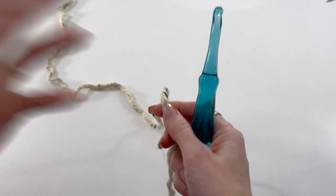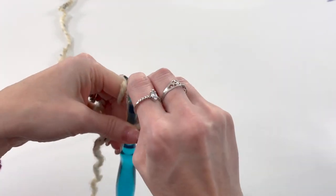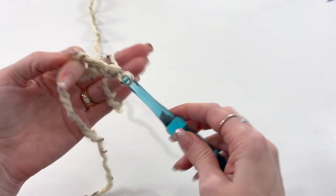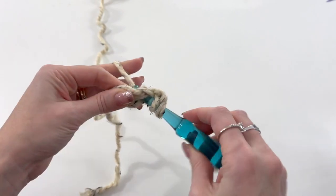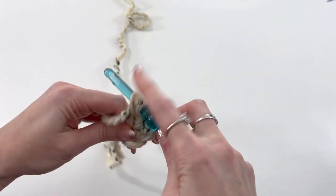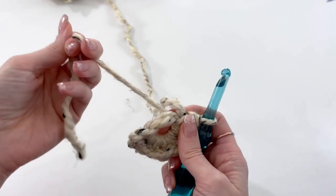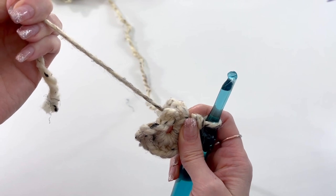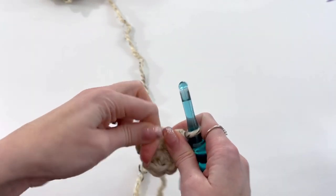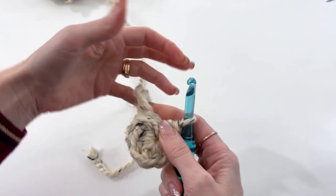We'll be starting out with a magic ring or magic circle. I'm going to wrap the yarn around my index finger three times, take the hook sliding it all the way through. So we're starting from the toe up. Pull the first loop through and chain two. We'll work eight half double crochets in the ring. Once you have your eight stitches, take your tail and pull — you'll see one loop starts pulling in and the other is still popped out. Take the loop that's pulled in and give it a tug. It'll pull that other loop tight, then pull the tail again to get a nice tight circle.